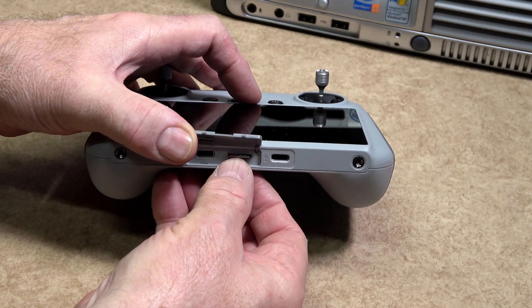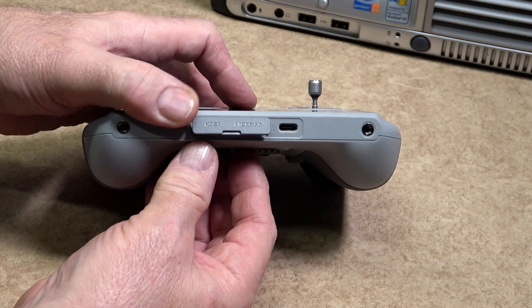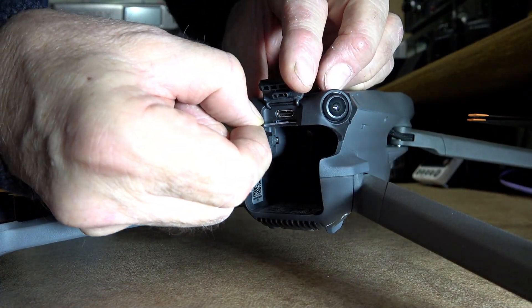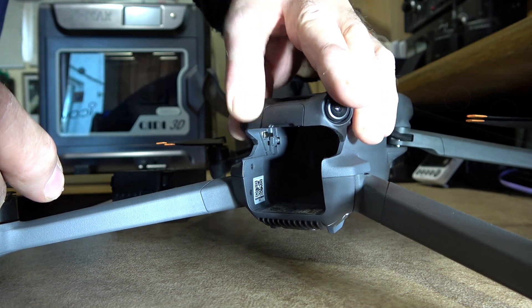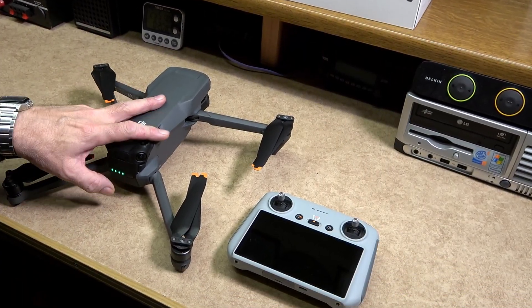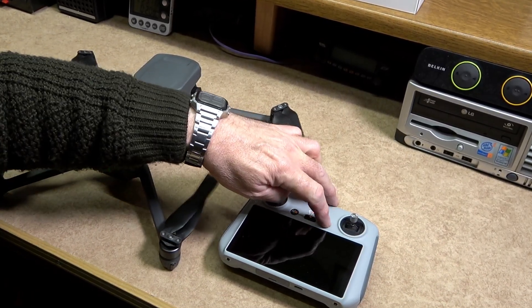When fitted into the remote controller, an SD card enables you to do screen recording and also store maps you'll be using when flying in areas without any Wi-Fi. The Mavic 3 Classic already has 8GB of built-in storage and supports the use of micro SD cards to store photos and videos. When fitted, use the DJI Fly app to format them.